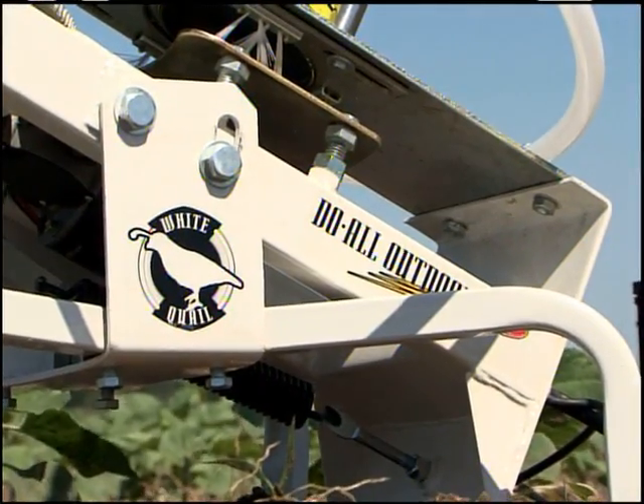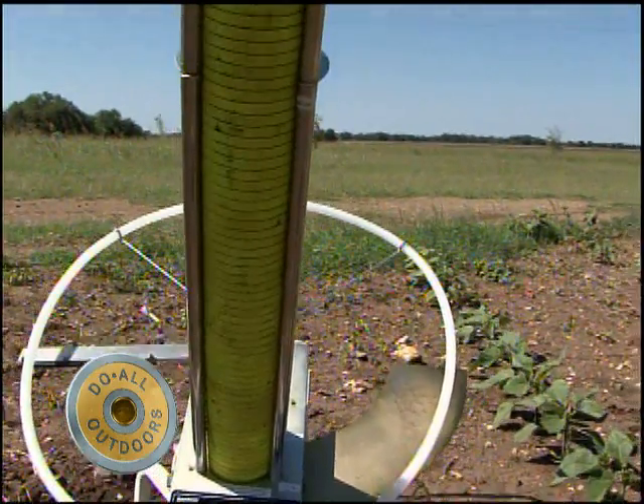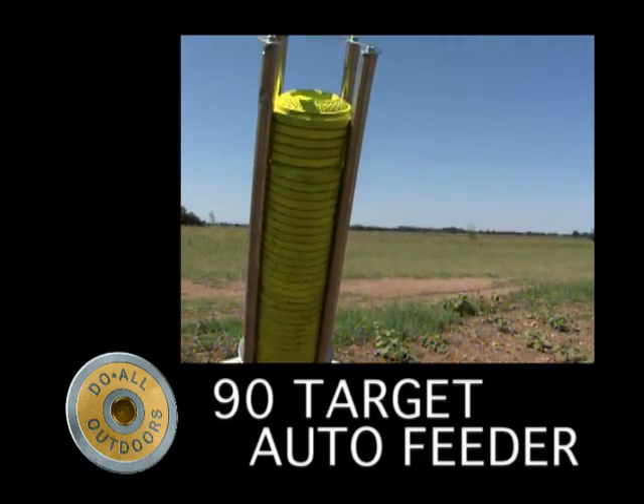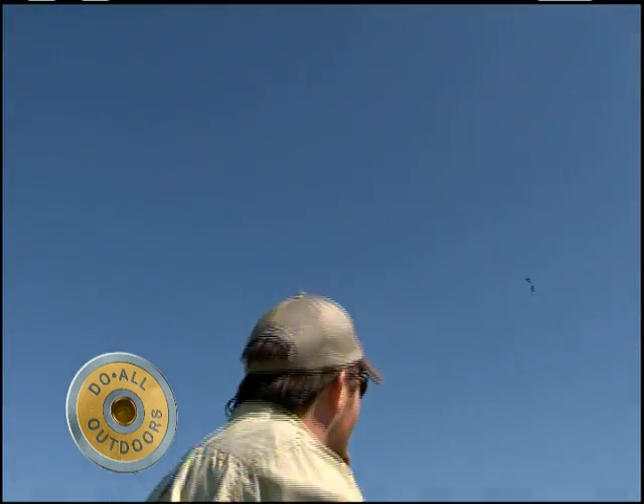Speed and distance meet flawless with the White Quail Auto Trap by Do All Outdoors. This amazing automatic trap has a 90-target auto feeder that delivers the targets directly to the adjustable tray.